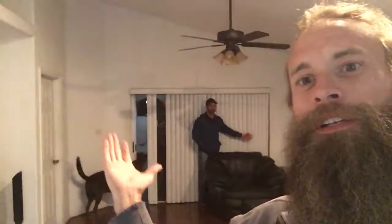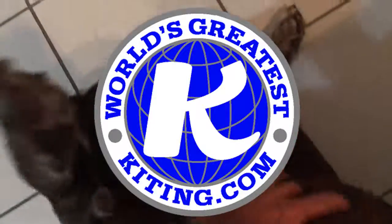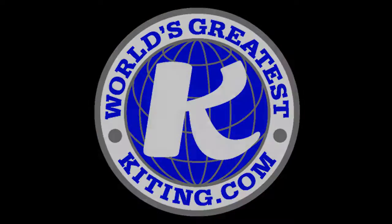Well, everybody, it's been a long day. I'm here with my friend Sean. Look at Brown Dog and Sean. Thanks for watching today, everybody. I love you. Have a good night. I'll see you tomorrow, and happy flying. Brown Dog.